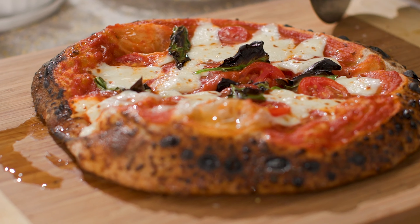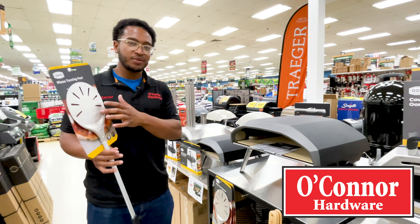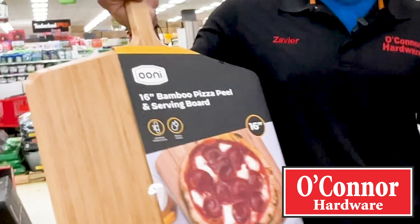Here's my personal favorite — it's the Karu 16. It cooks the pizza in under two minutes and reaches 950 degrees. It's got dual flames and fits a 16-inch pizza.